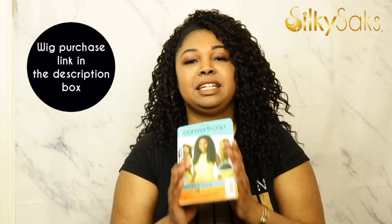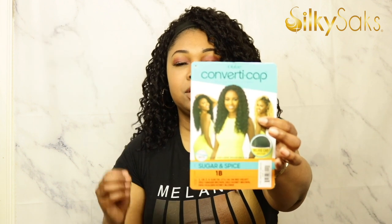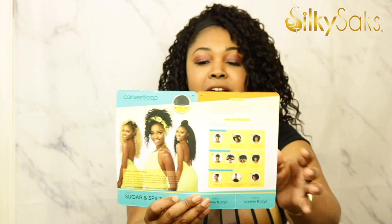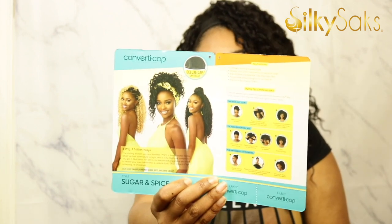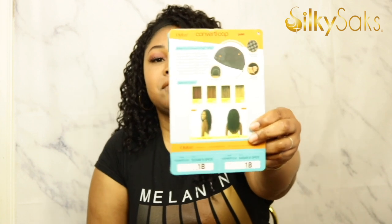Without further ado, let's get into why you hit the thumbnail — let's talk about Sugar and Spice. Sugar and Spice is another wig from Outre's Converte Cap Collection. What I like about these units is they are half wigs that you can style in limitless, many different styles. They are heat friendly, they are synthetic, and they come in a lot of natural styles.